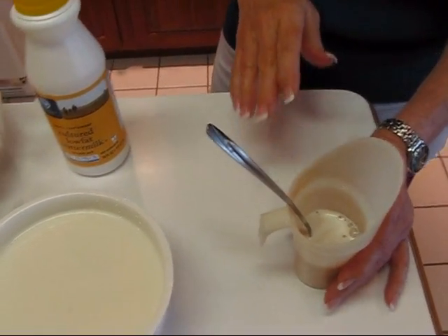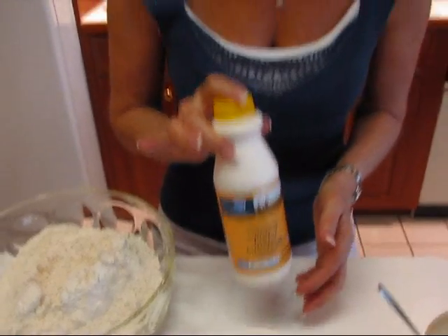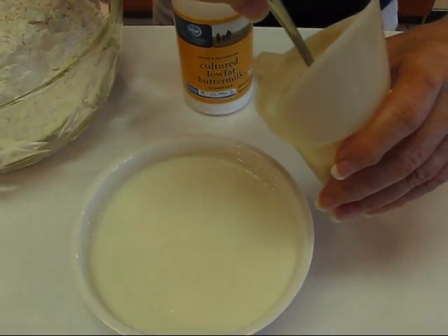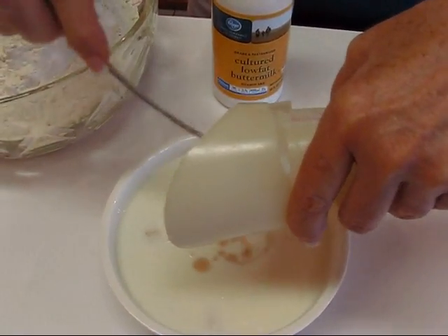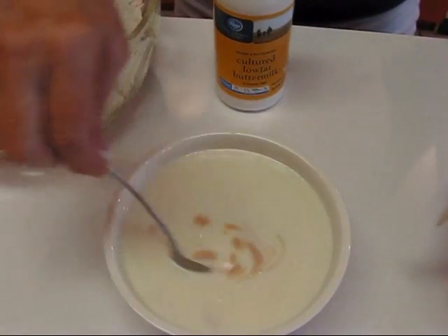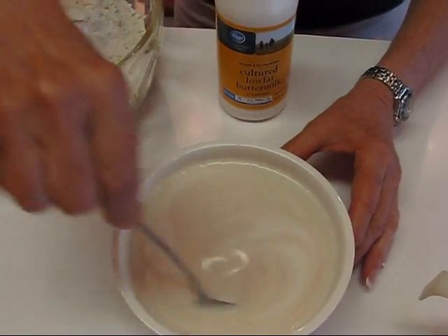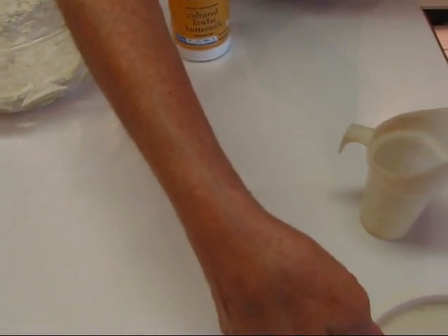Now I'm going to mix this with buttermilk. I have a container — one pint, or two cups — and I got it out of the refrigerator about a half hour ago because I wanted it to warm up a little bit. I didn't want it super chilled because that might kill the yeast. So we're going to take our two cups of buttermilk and pour in our mixture of yeast and water. Sometimes there'll be a few dregs at the bottom — just bring those in. Stir that around, try to get it fairly even, then set that aside.